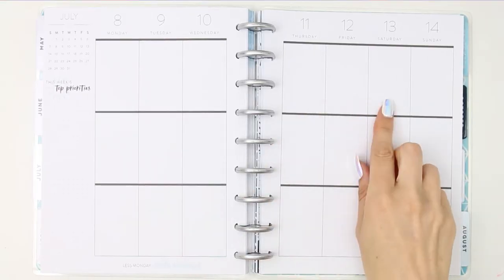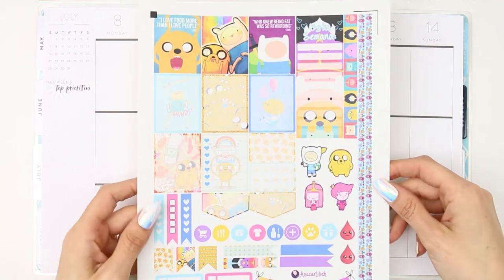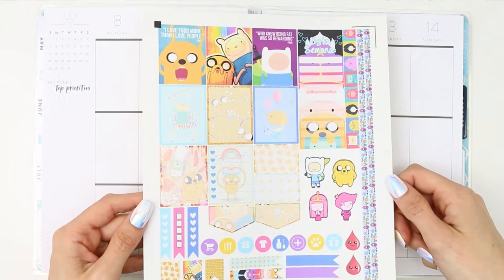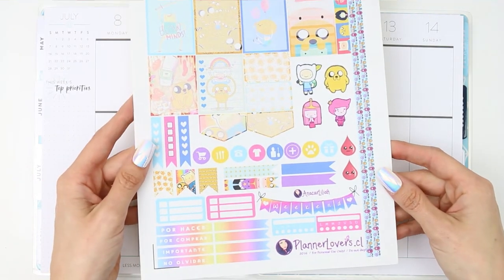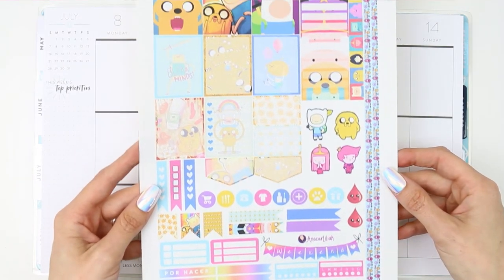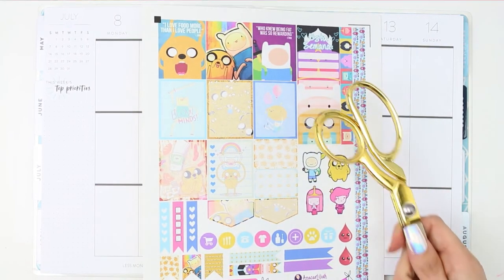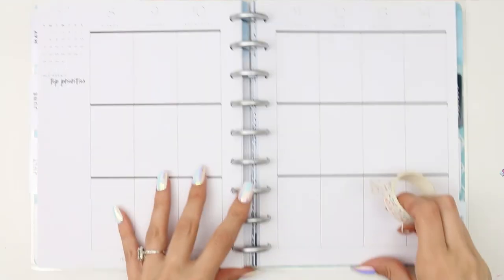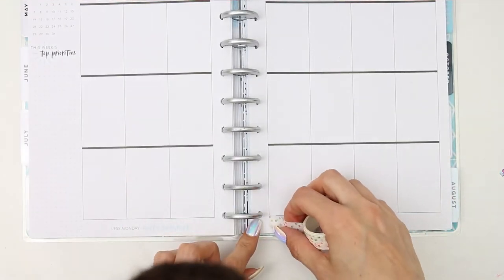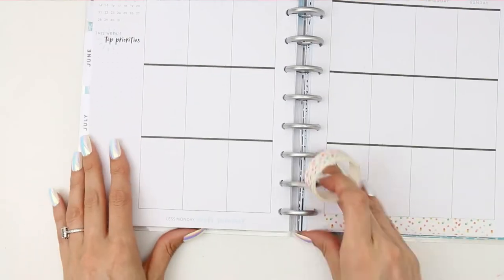Hey everyone, welcome back to my channel, and hello if you are new. This week, as it's my son's birthday on the 13th on Saturday, I decided I would grab a free printable more dedicated to his likes. Every time there is a birthday in my household, I try to find a kit geared towards them rather than what I would necessarily choose, so I've gone for Adventure Time because he's always watched it.